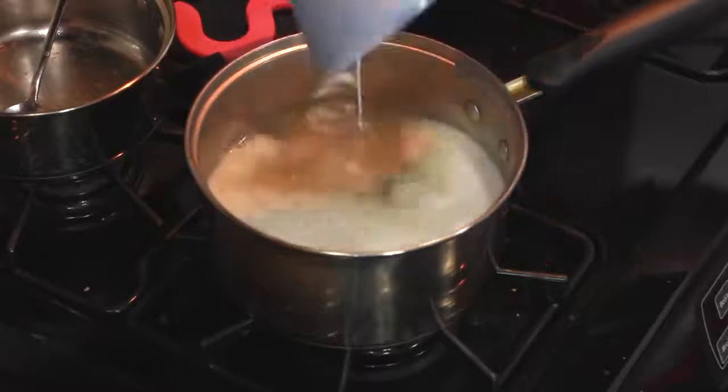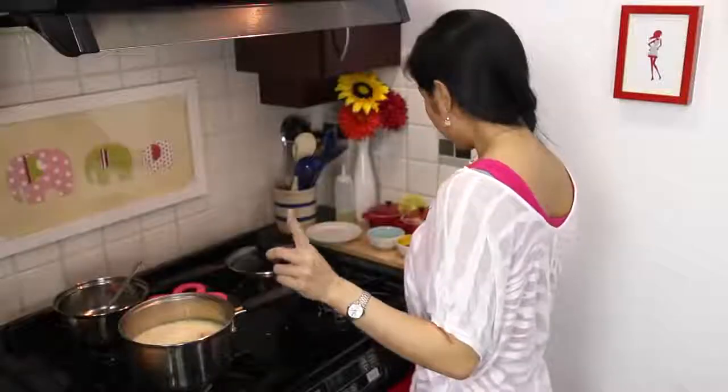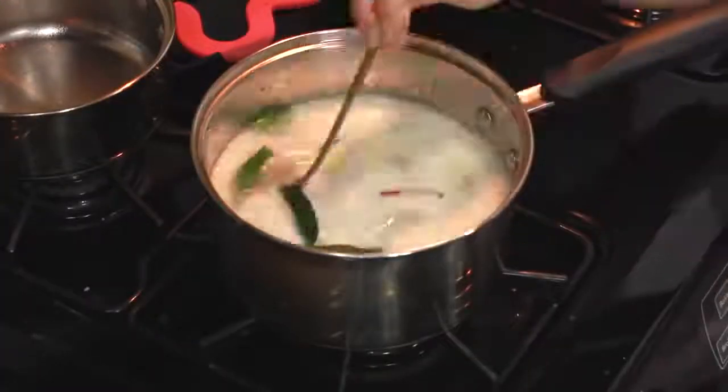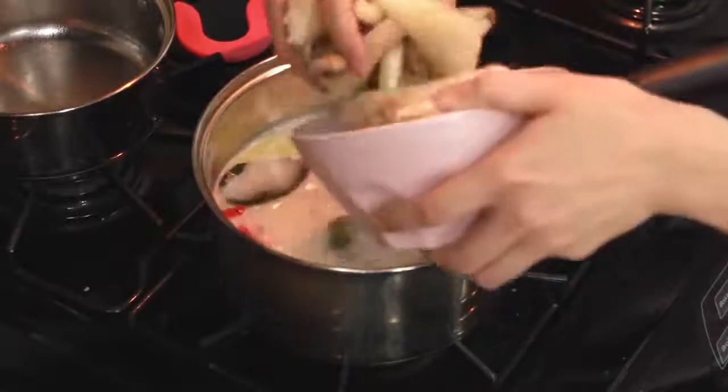Our coconut milk. Herbs and spices. Fish sauce. Palm sugar. You just want to round off the salt and the acid for just a few minutes. It doesn't take that long to infuse these herbs.